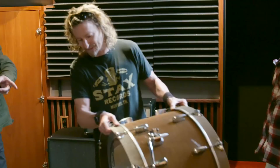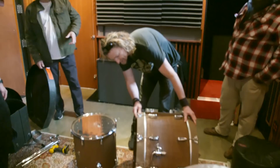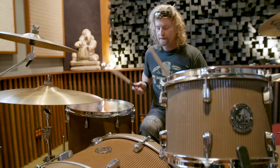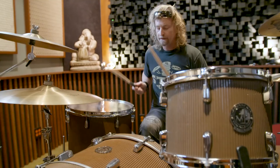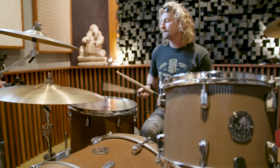Whoa, that's amazing. Look at these hoops — these hoops are just rocking, man. That's going to be fun. That's so wild. They've got some good tone to them, man.